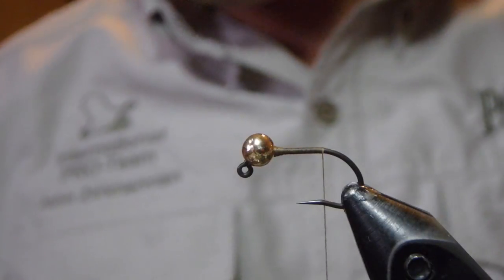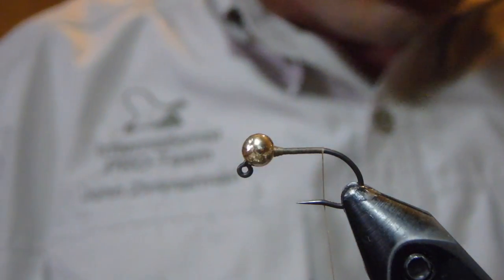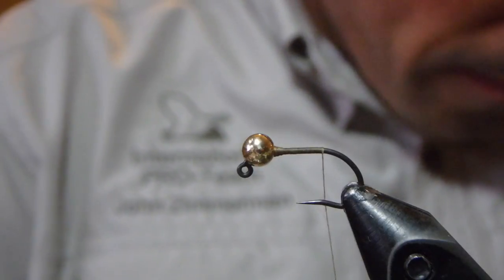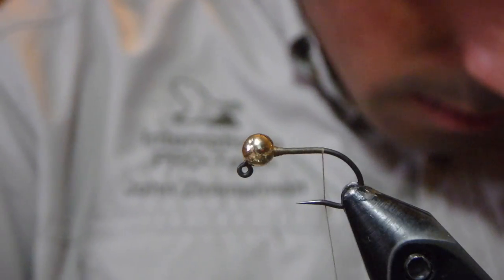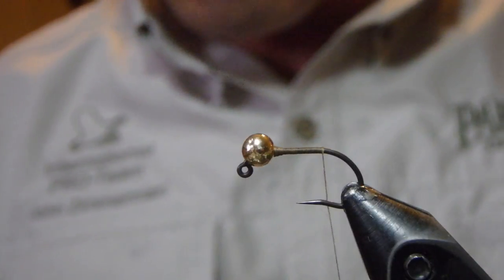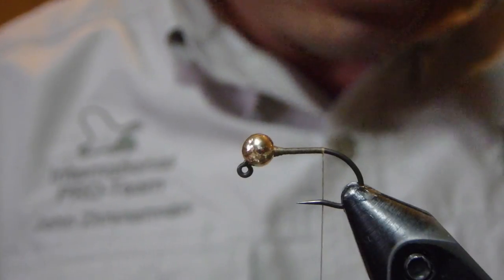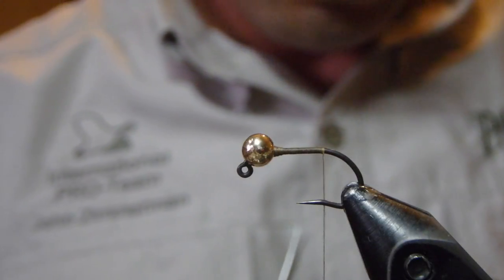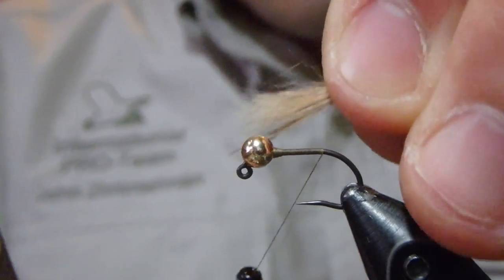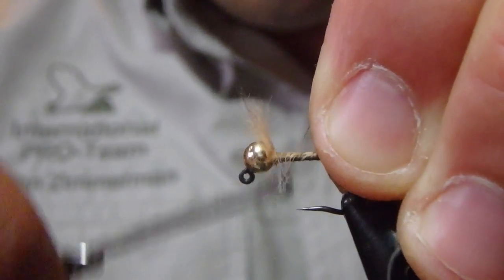I do have a hare's mask here that I'm going to pull or cut away some fibers for our tail. Lots of Hare's Ear flies are tied with a really short stubby tail, but according to the picture in the book, this one has a pretty long tail. So I'm going to tie that in a little bit longer than I would for a traditional Gold Ribbed Hare's Ear.